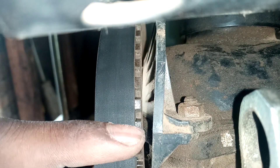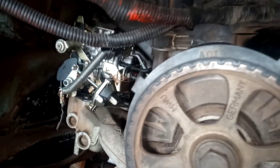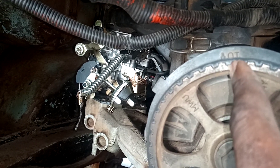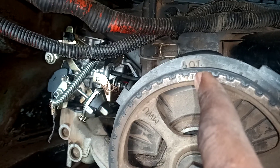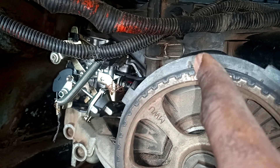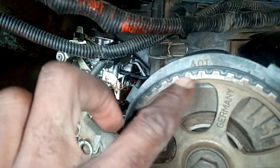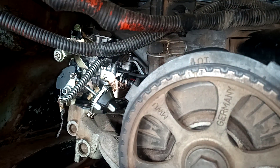Then there is another timing mark here. The timing mark has to be in line with that arrow right here — it has to be pointing there. That is the second timing mark.